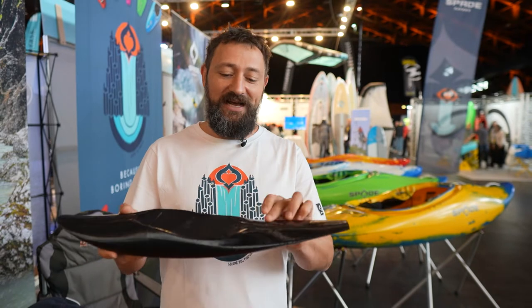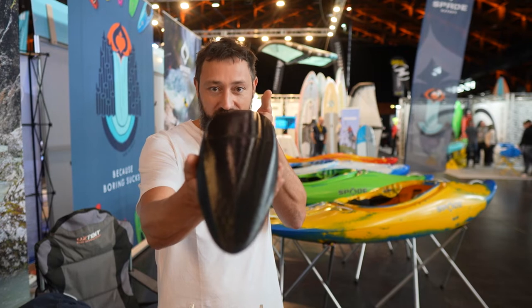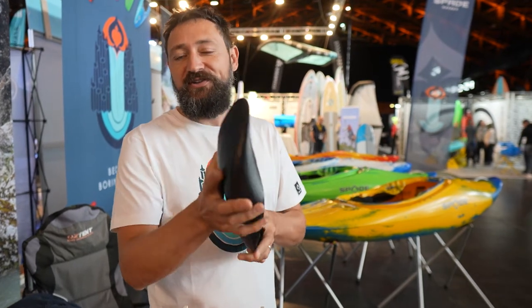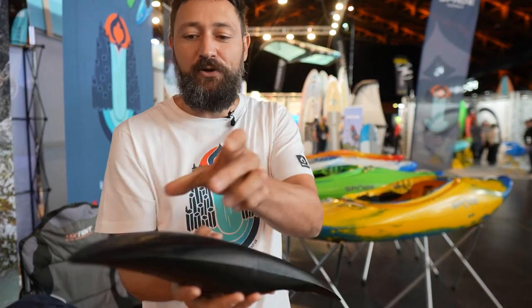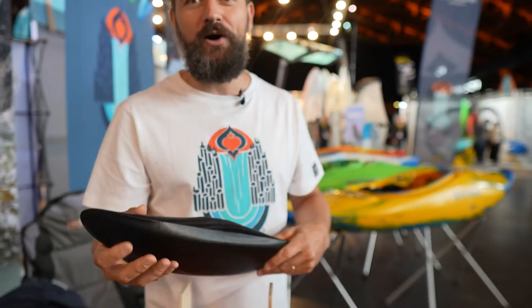Really slicey stern, took a lot of volume out, really nice and fast hull, enough rocker to stay dry. We put a lot of surface area right here, so you stay nice and dry — dry ride, no water in the face.